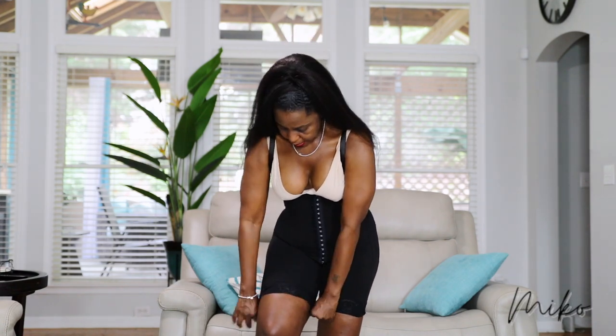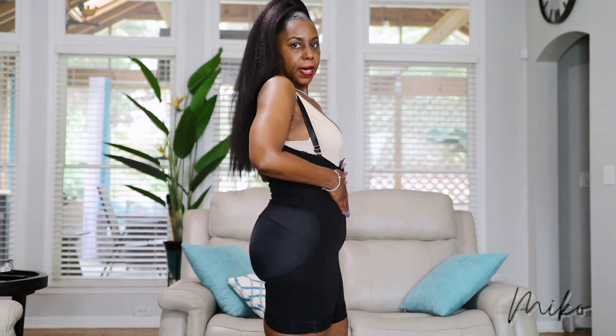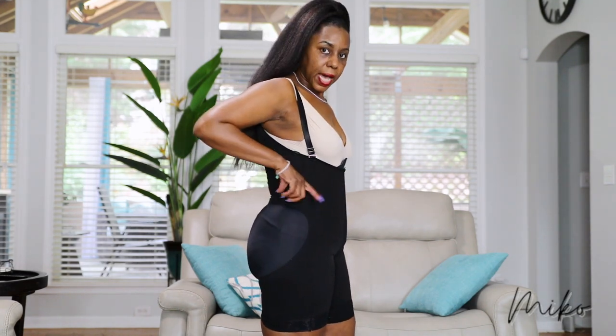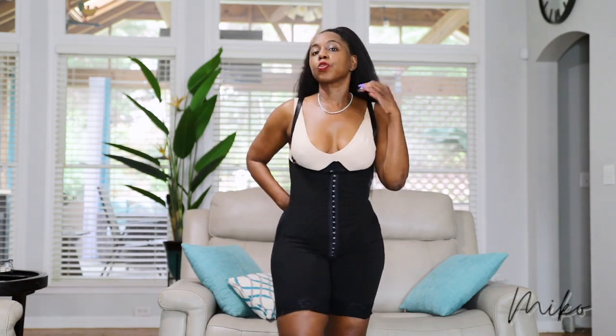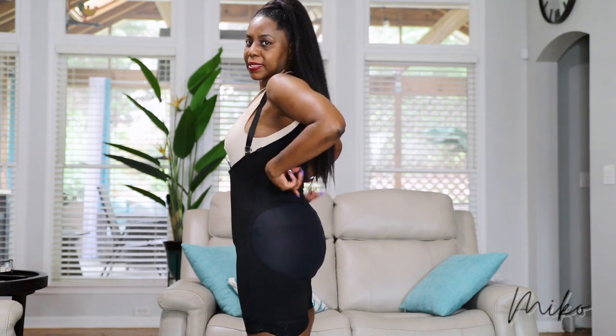That's it — that is the faja. I don't wear the side foam or the back foam, nor do I use the backboard, because I just don't need it, it's not comfortable, and it doesn't stay down.